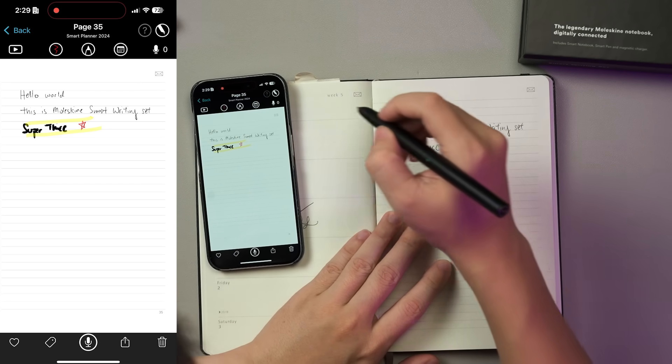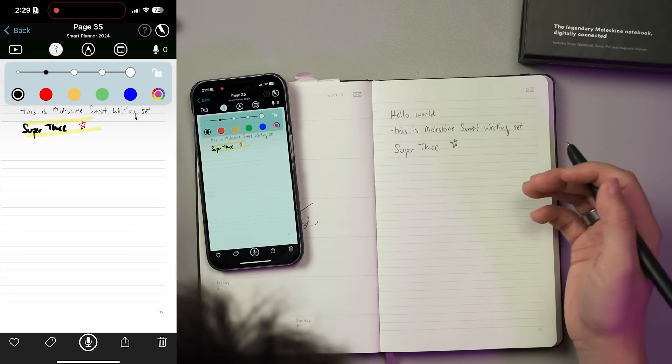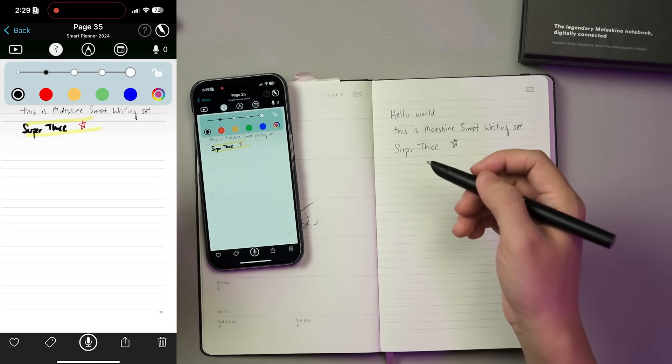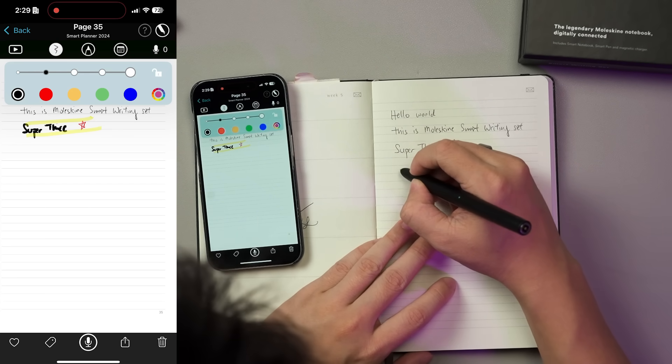There are a lot more things you can do in the app. For example, you can see the app synchronizing your writing in real time, and you can change the thickness and color for your writing in digital, as well as highlights and drawings. You can also turn on audio recording throughout the note-taking session — perfect for interviews, meetings, and classes.